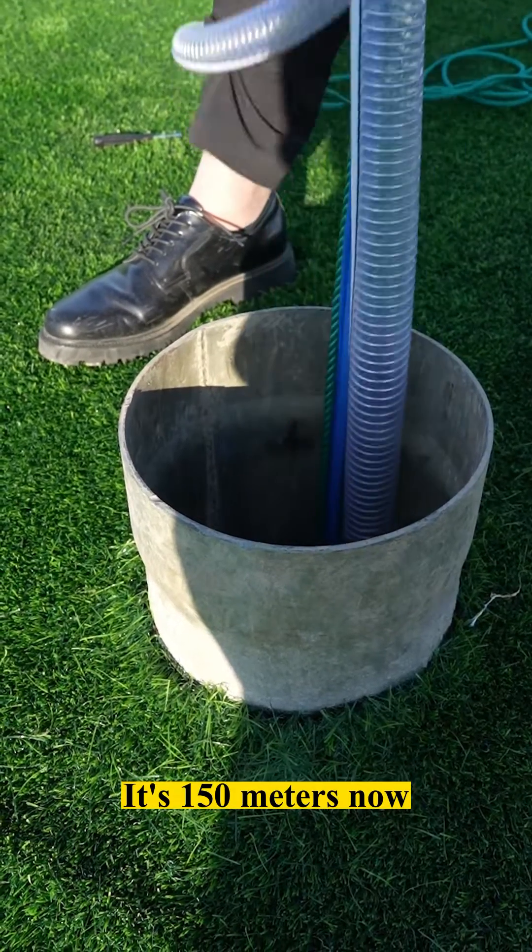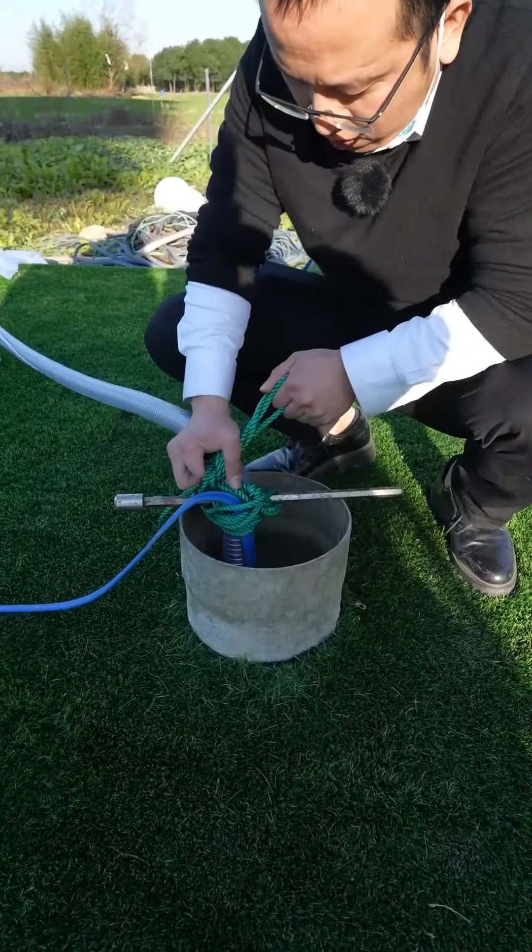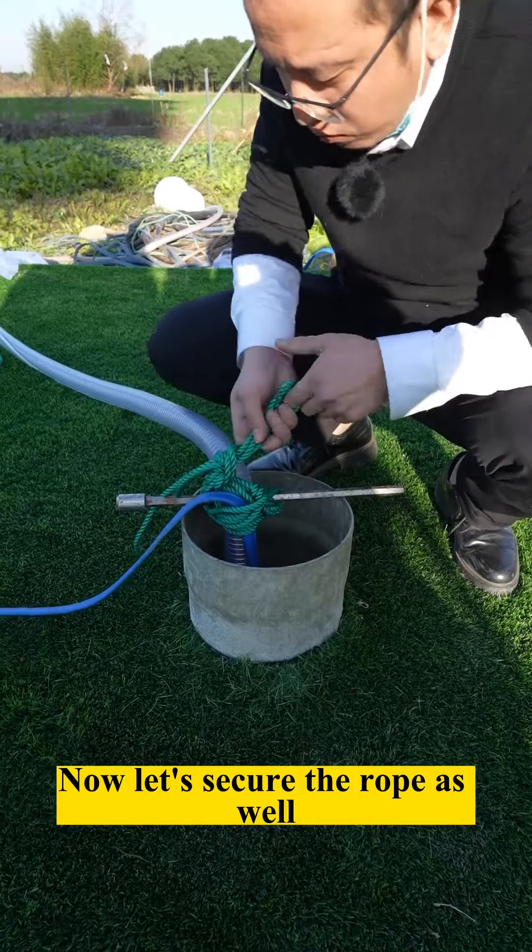It's 150 meters now. The pump is almost 200 meters down. Now let's secure the rope as well.